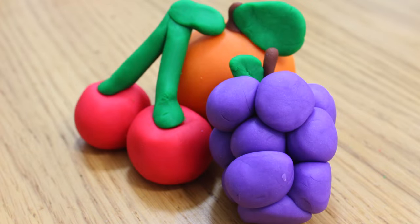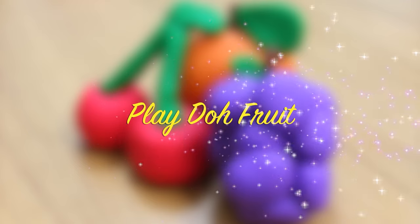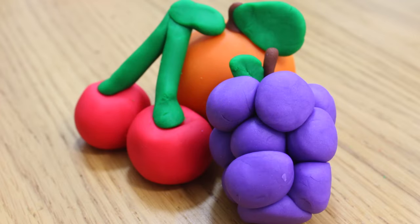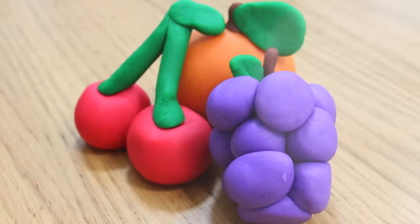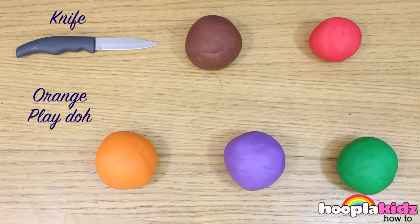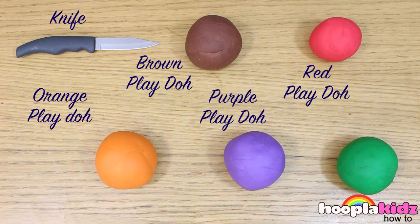Hello everyone and welcome to Hoopla Kids How To. Today we are going to be making some Play-Doh fruit. Now these are great for playtime and they're really easy to make. All you're going to need is a knife, orange Play-Doh, brown Play-Doh, purple Play-Doh, red Play-Doh, and green Play-Doh.